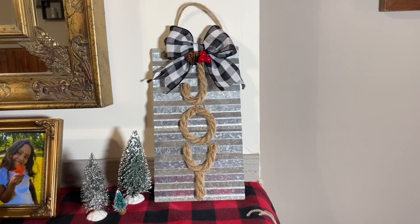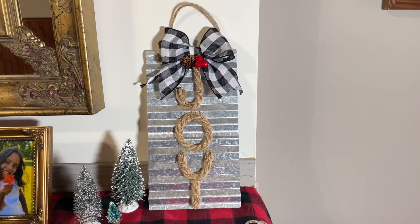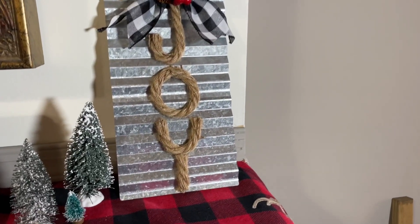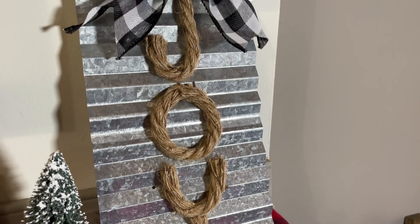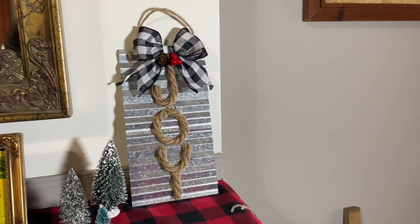Here is the final look at that, you guys — so cute! I really love this piece. I hope that you do too. Let me know what you guys think. I really love everything about it, and I love the pop of color with the little berries at the top. It's so cute — let me know what you guys think.